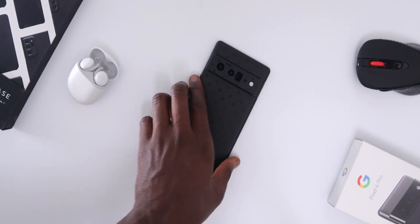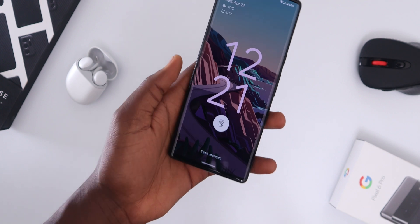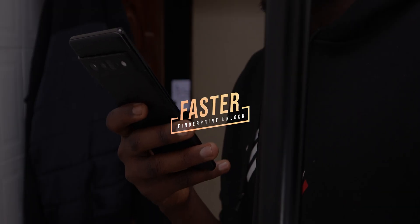This is the Google Pixel 6 Pro and there's been a word out there that the fingerprint sensor is slow, inconsistent, misses most of the time. I'm not here to deny that but rather give you some tips and tricks to make it even faster.